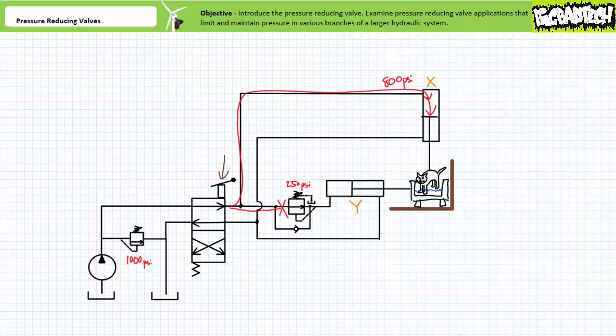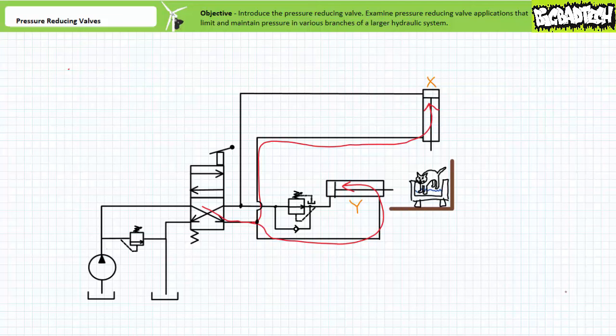If pressure in the cap end of cylinder Y ever dropped below 250 PSI due to a small quantity of leakage, the pressure reducing valve would briefly open up to maintain pressure at the 250 PSI set point. If cylinder X ever bottomed out or if the cat put up enough of a fight to stall the cylinder, pressure in cylinder X's cap end would rise to 1000 PSI — the setting of the main pressure relief valve. However, pressure in cylinder Y's cap end would still be limited to 250 PSI by the pressure reducing valve. The cat is clean, the tub isn't broken, and you aren't bleeding from numerous puncture wounds. Mission accomplished. When the directional control valve is shifted back to the cross-connect position, both cylinders retract. Note the check valve bypass circumvents the pressure reducing valve.